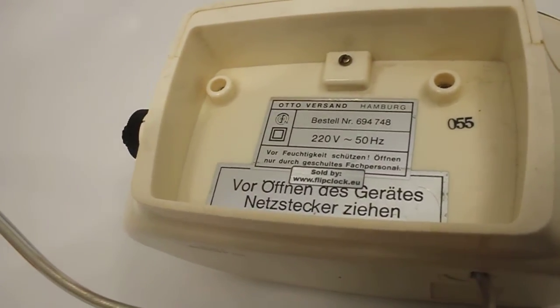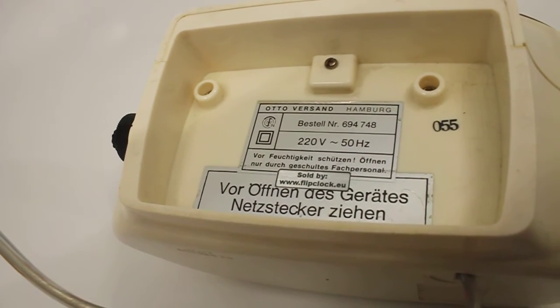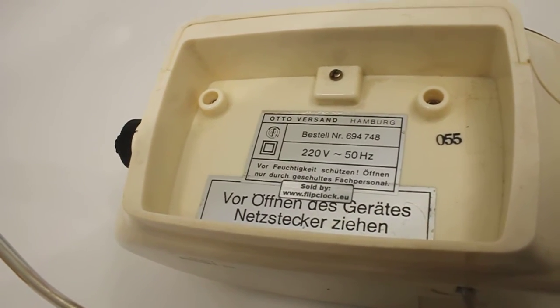You can read it — it's kind of mirrored, so just do it like that. Yeah, that's better. So it's telling you to pull the plug before you open it — yes, that's common sense.